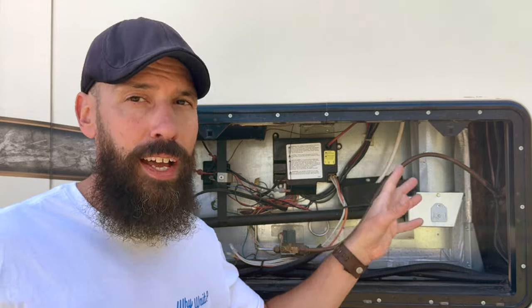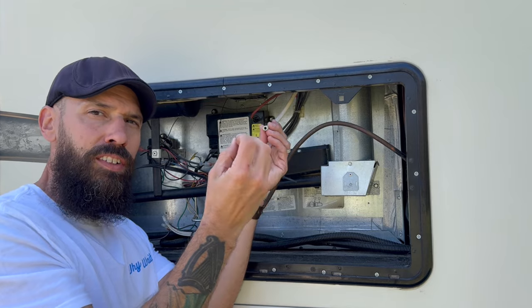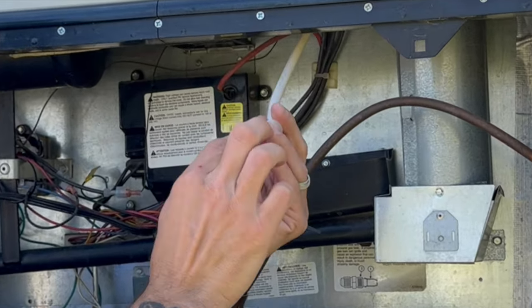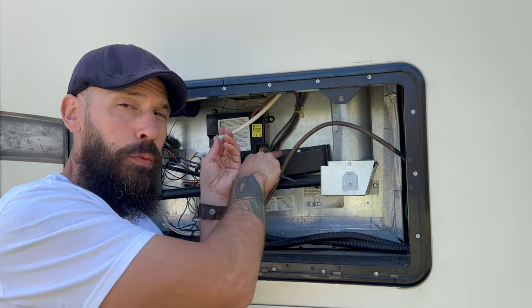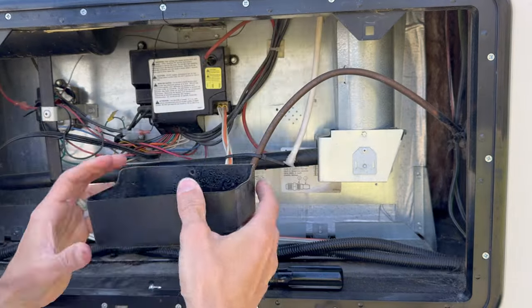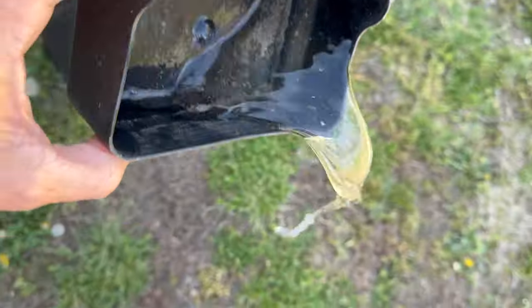Check the small drain tube that runs up into the refrigerator. Condensation builds on the fins inside, drips into the tray, flows through this hose, and comes out here. Make sure the cap is on this tube — it allows water out but prevents moisture and air from coming back in, which would affect efficiency. The drip tray will fill with water and other residue, so unscrew it, take it out, and empty it periodically.